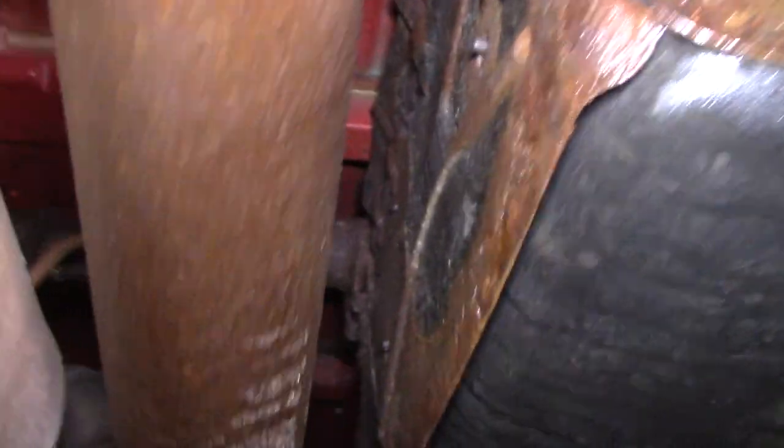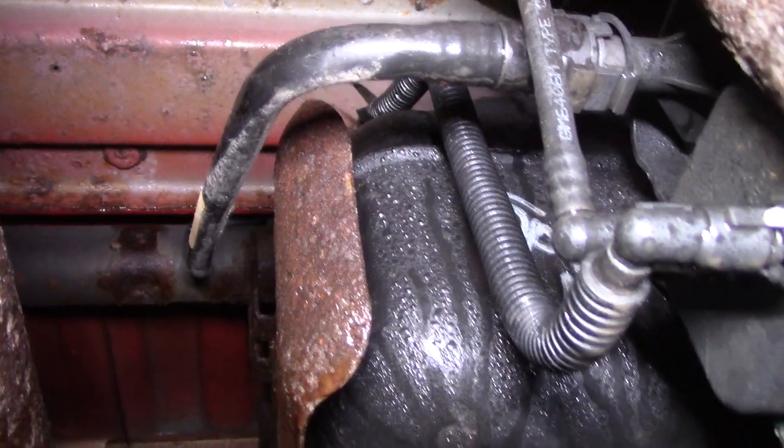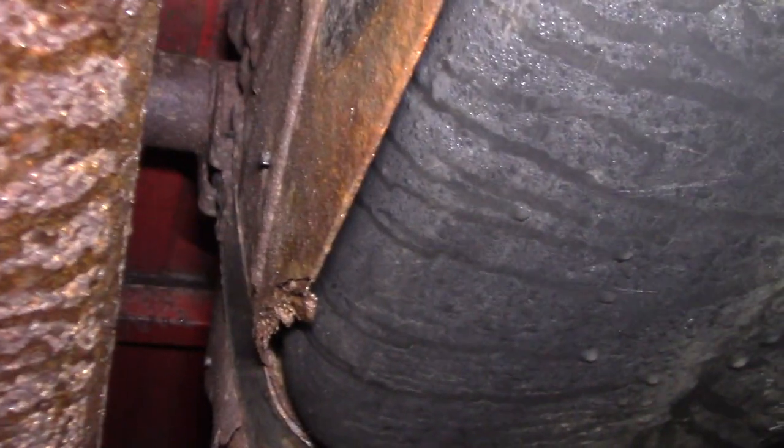I just got off the phone with O'Reilly's, the closest parts store to me. Apparently there's two versions of the fuel pump, and it depends on what your tag says on your fuel pump. So I have to take this off before I go down there — he's got both of them in stock.